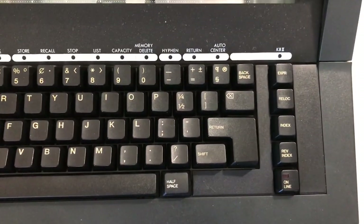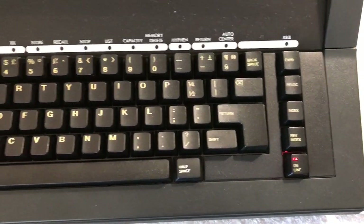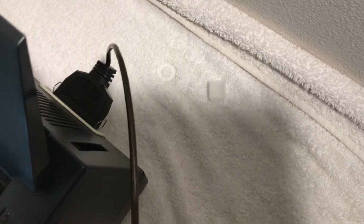You have a regular keyboard with settings that you would see on most typewriters, except for that button right there, which is kind of unusual. Now when you type, nothing happens. The reason for that is this typewriter contains an interface that is a parallel port.